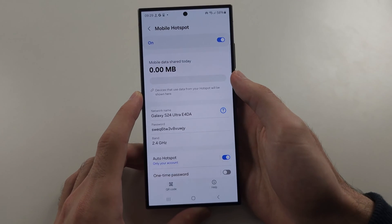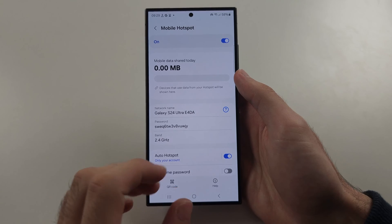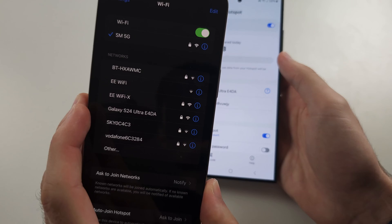Turn it on. First thing, you have to be physically on this screen, and your phone must be unlocked in order for your hotspot to show up on other phones.